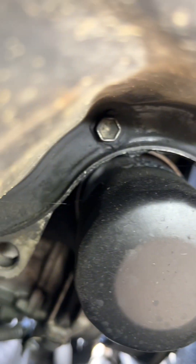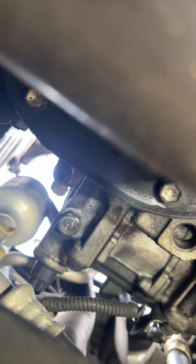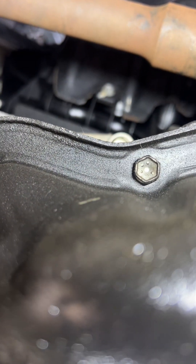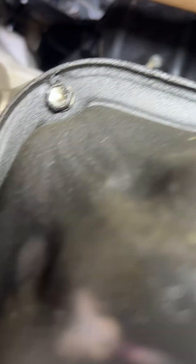There are some narrow ones in there — we're going to use a little socket to get those, just two of them. Then once that's done, we're going to pry off this oil pan, take it off, clean the surfaces, and put on fresh RTV gasket sealant, then put it back and reseal it.